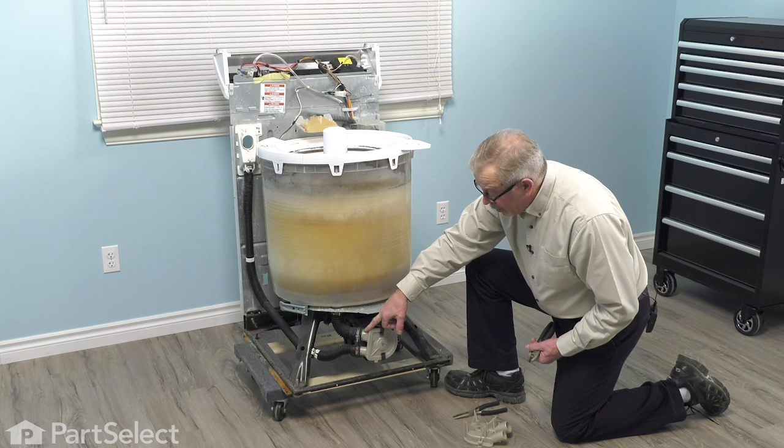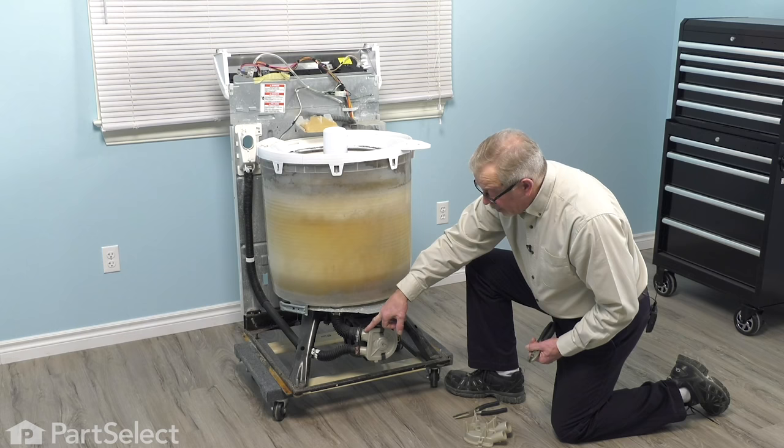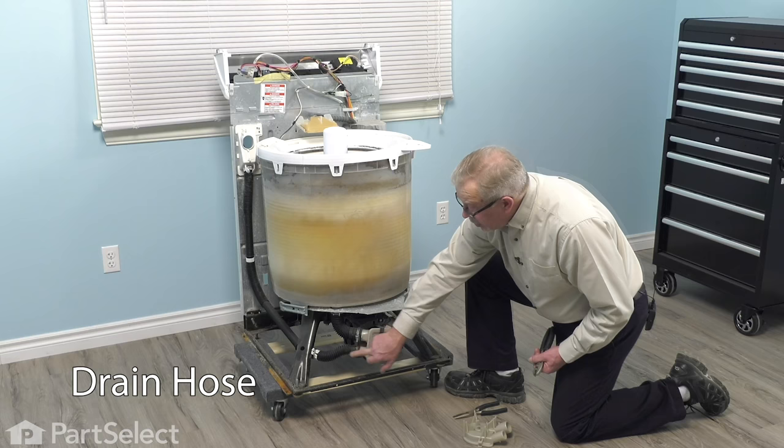You may find something directly at the input to that pump. If not, you can remove the lower clamp and drain hose to see if there's something caught in the outlet of the pump.